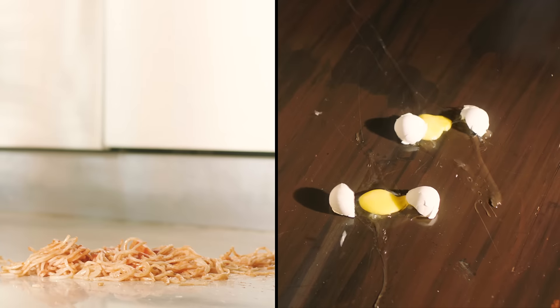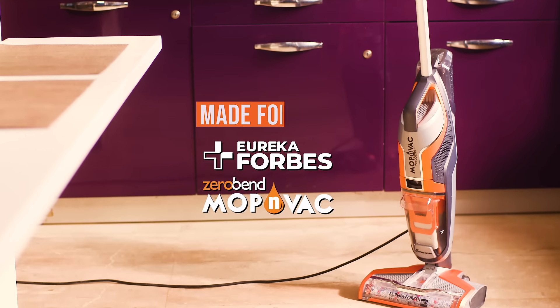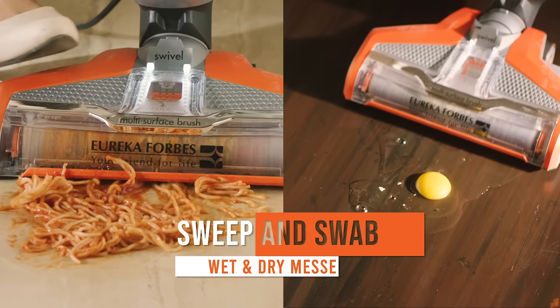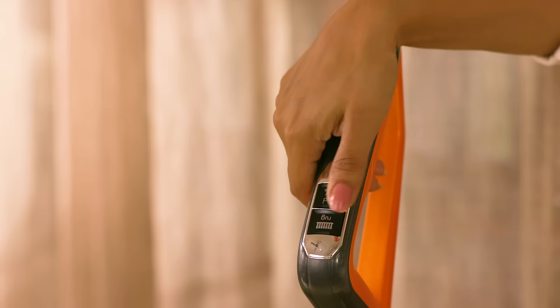Cleaning your home without a mate can be tough. What if you had a vacuum cleaner which could sweep and mop at the same time? Bring home the Eureka Forbes Mop & Vak. Now sweep and swab to clean wet and dry messes together to sanitise your home at the press of a button.